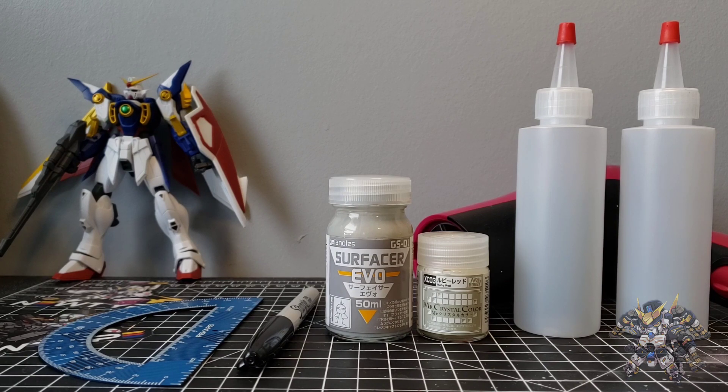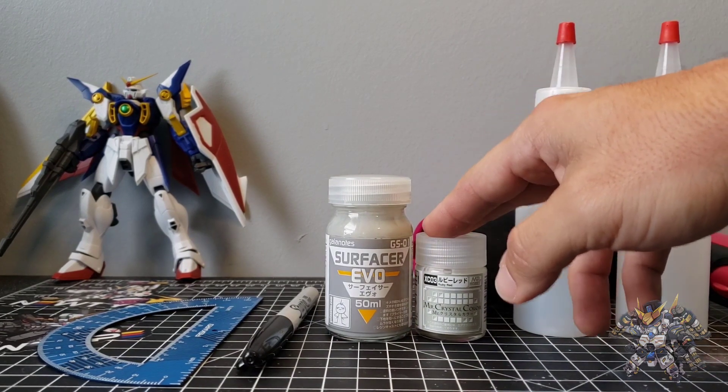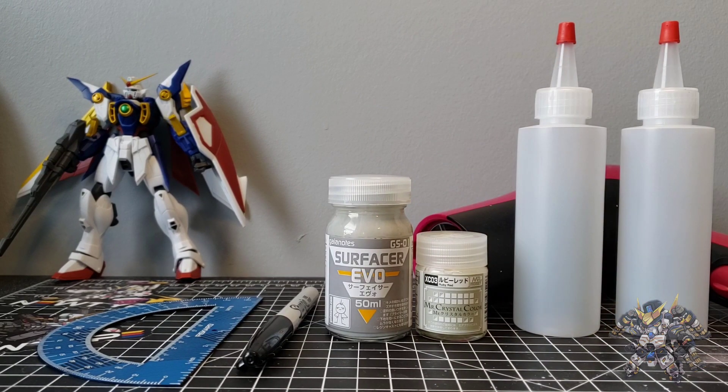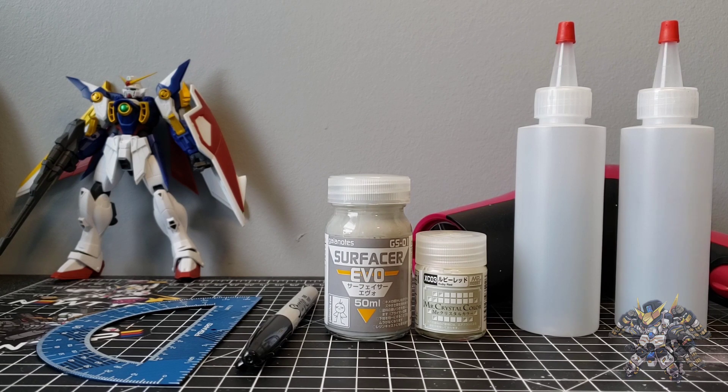In front of me I have two different lacquer paints: the Gaia Notes Evo surfacer and the Mr. Crystal Color ruby red. I prefer to bulk thin my paints as I primarily airbrush, and doing this process makes for very minimal waste on the paint. You get more out of your paint, and when it comes time to paint after you've done this process, it's so much quicker and easier — you just grab one, shake it up real good, put it in your airbrush and go.